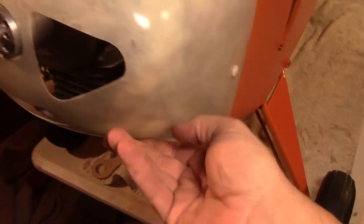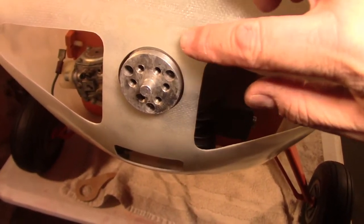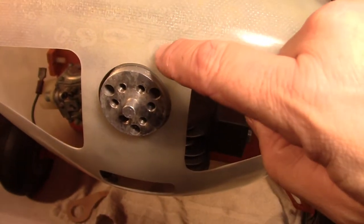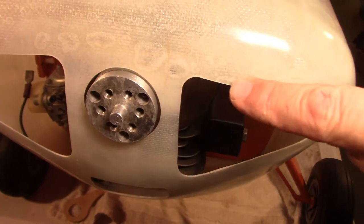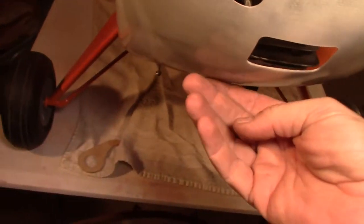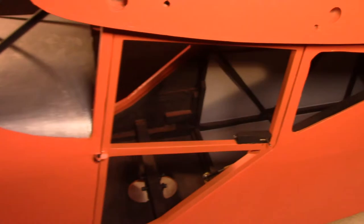Everything else feels really good on it, with the exception of this little spot right up here — you can kind of see what looks like air inside there. It's just however the mold was made. This is the area that's going to get the most amount of work on it, because the rest of it feels pretty good. So another step, getting closer to getting there.